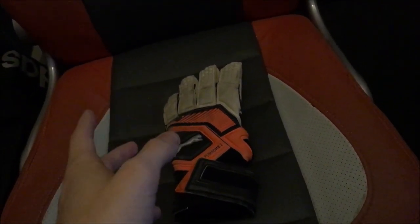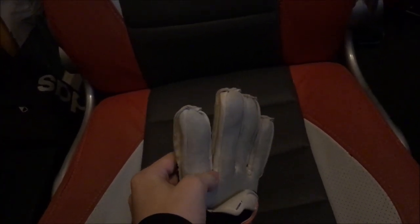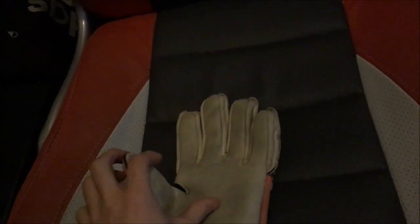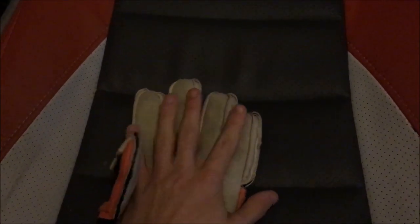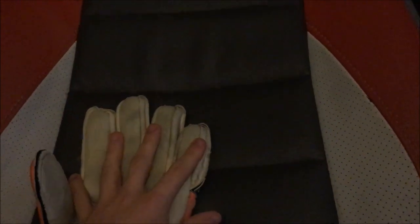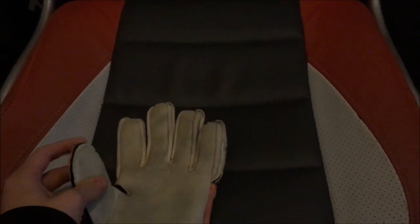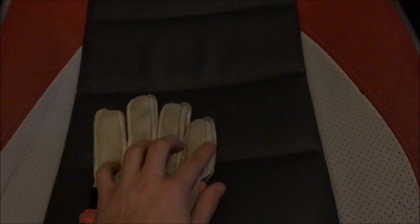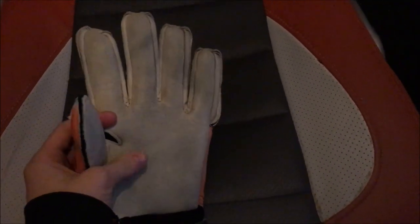If you look at a flat palm cut, you will see that the stitch gussets are located on the outside versus the inside of the cuts. As you can see, it's mainly just a flat surface — no extra roll or anything like that. Just a normal palm with the flat inside there. Kind of like a negative as well, so I guess it's kind of a hybrid, but it's mainly flat with a bit of negative stitching.